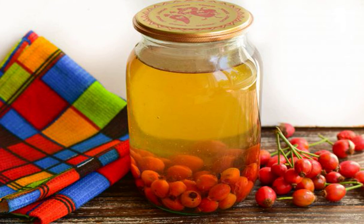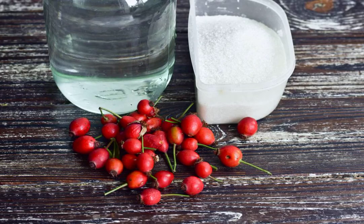Compote of rosehip for the winter according to this recipe turns out very tasty and healthy. It can be prepared on a normal weekday or for the winter. To increase immunity it will be simply irreplaceable. Prepare the ingredients.